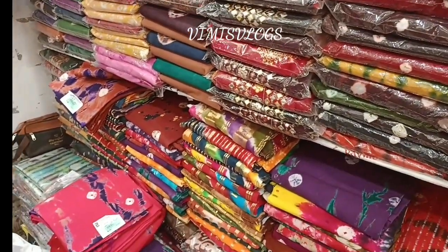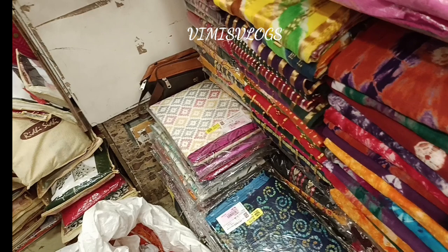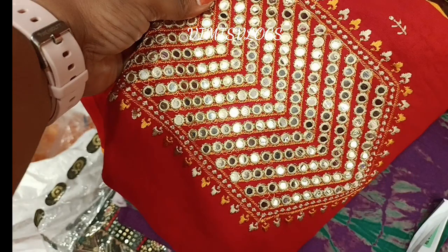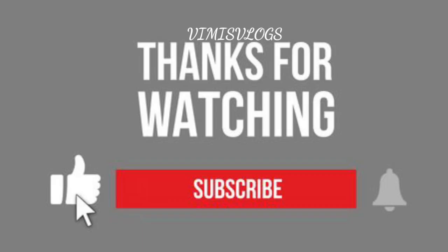There are 445 rupees for bandhani type — there are a lot of collections and designs. If you look at these collections, you can see the very lowest price. There are a lot of cotton chudder material collections. If you like this video, subscribe to our channel and click the bell icon. Thanks for watching.